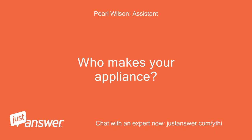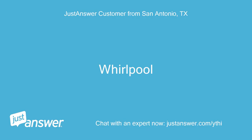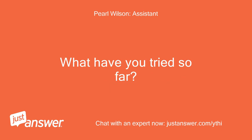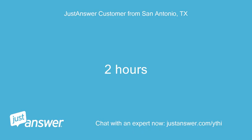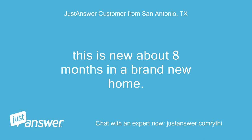Who makes your appliance? How old is it? Whirlpool. How long has this been going on with your Whirlpool appliance? What have you tried so far? Two hours. Anything else we should know to help you best? This is new, about 8 months in a brand new home.